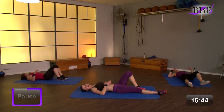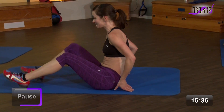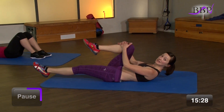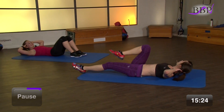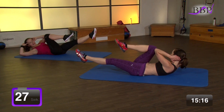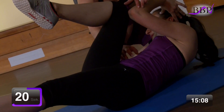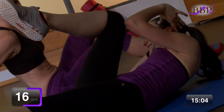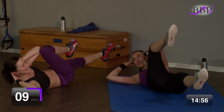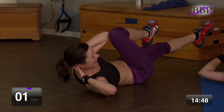Ausstrecken. Bäuchlein ausklopfen. Die andere Seite kommt auch noch dran. Ich drehe mich wieder auf die andere Seite. Bein wird ausgestreckt. Wir kommen hoch. Ellenbogen gegen das Knie. Und du hältst diese Spannung wieder 30 Sekunden. Bereit? In 3, 2, 1, los geht's. Und drück. Atme nicht vergessen. Wir atmen weiter. Geht noch mehr vom Druck. Der Bauch ist schon fest. Und du kämpfst. Noch 10, 9, 8, 7, 6, 5, 4, 3, 2, 1 – vorbei.